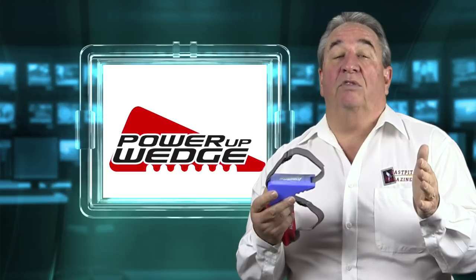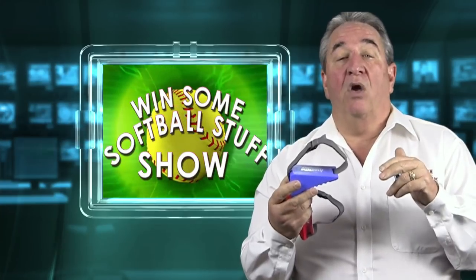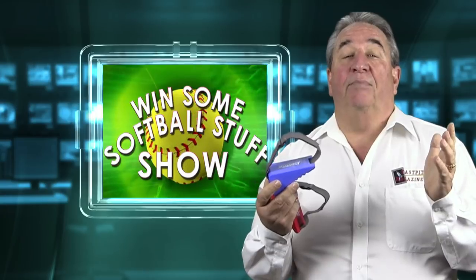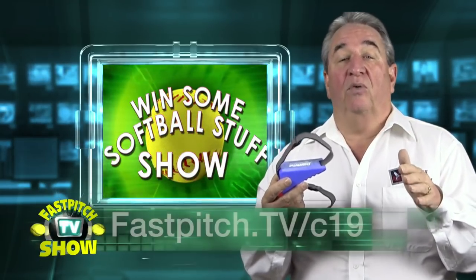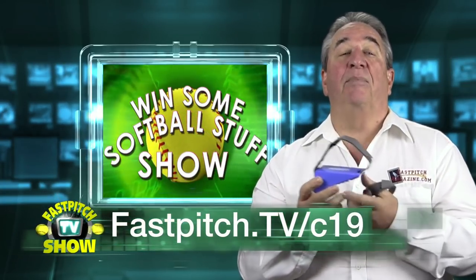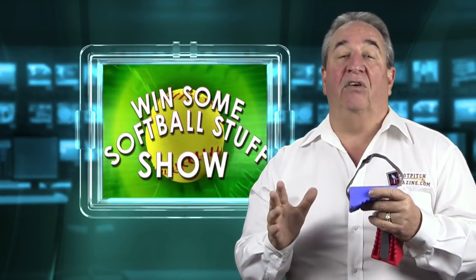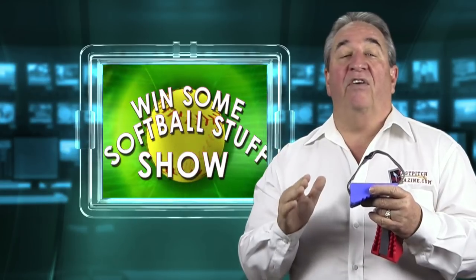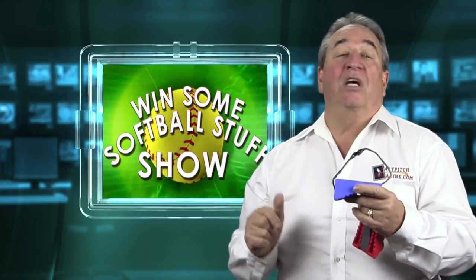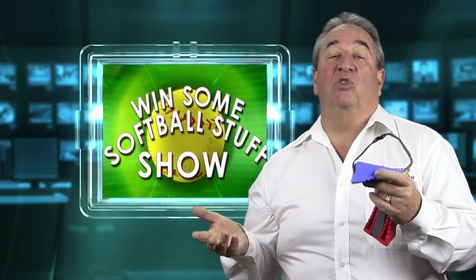Those are really two great endorsements from two great coaches. Now let me tell you how you can enter to win one of the nine power-up wedges I'm giving away. It's really pretty simple. All you do is go to fastpitch.tv/c19 and post a comment at the bottom of that page. It can be almost anything, but you have to post something to enter. Now, a very fair warning: only post once. As I say every contest, if you post more than once, no soup for you — anyone who posts more than once is disqualified.